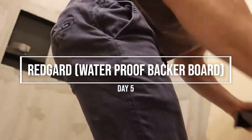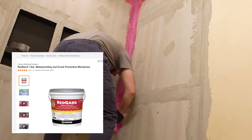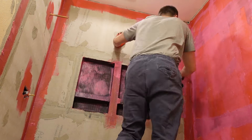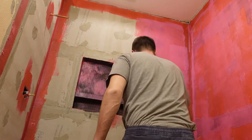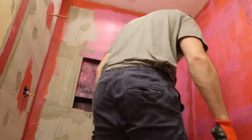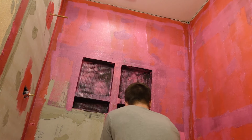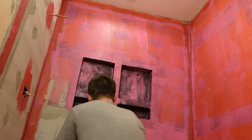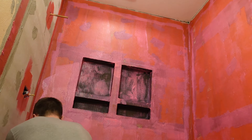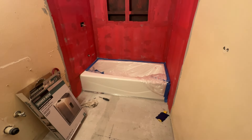Having the backing board alone is not enough to waterproof your shower — RedGard is what actually waterproofs it. You want to apply it everywhere the backing board is and do two or three coats. I went through and did a couple coats. You'll notice I don't have a mask in the video — that is not the way to do this. This stuff has a very strong smell, so make sure you wear a mask or have really good ventilation. After a few coats once it's dry, this is what it looks like.